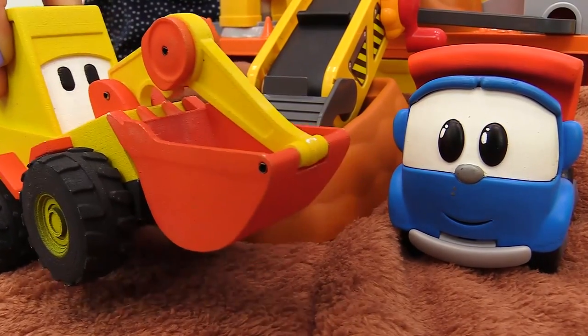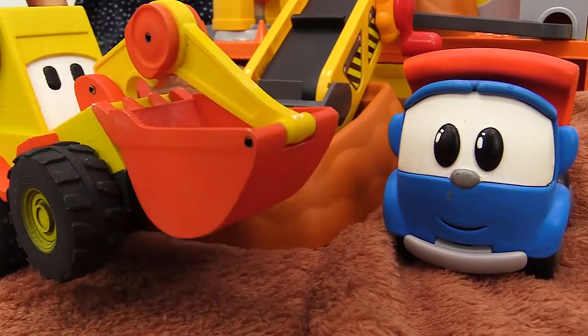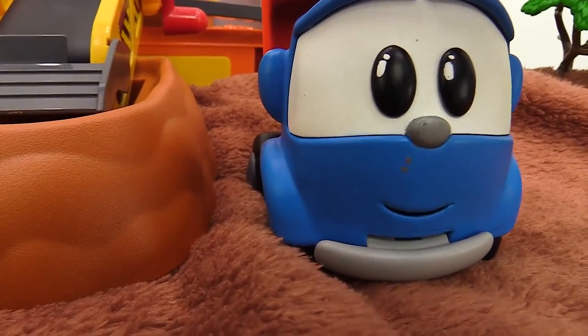Good. Now we should deliver the bread to the shops. Of course!